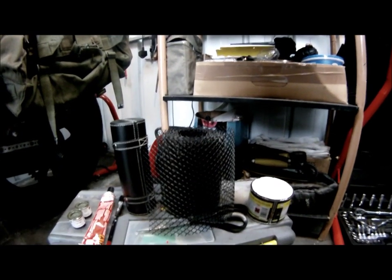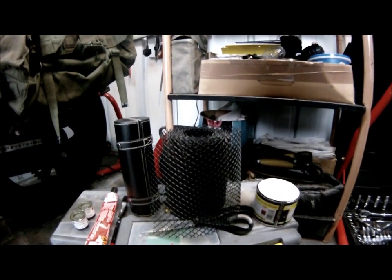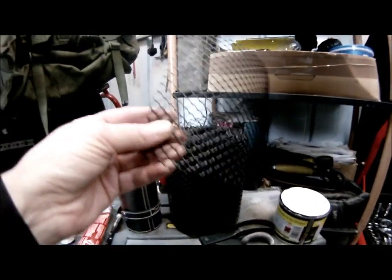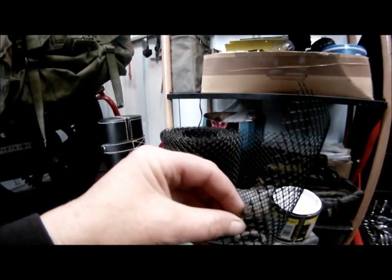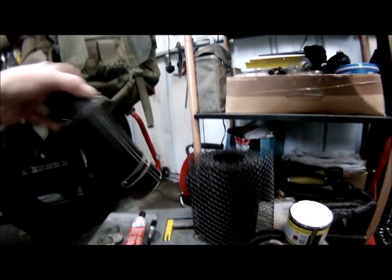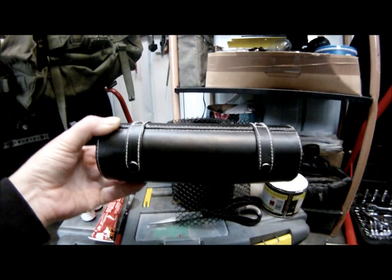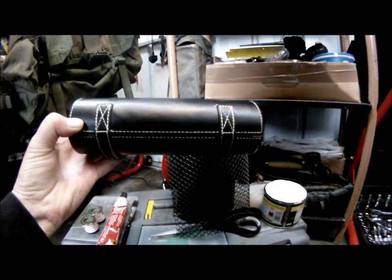Hi folks and welcome back. Today I am doing some more ratting. I have some plastic mesh which is going on the tank, and this is a brush make-up case which is going on beauty.